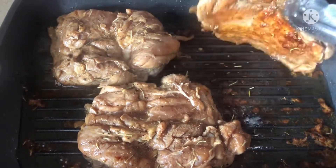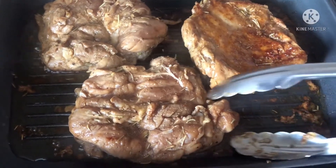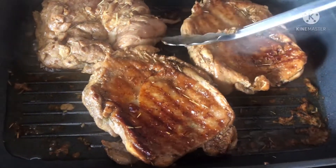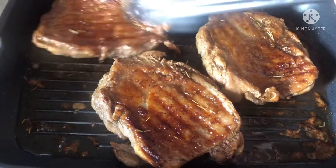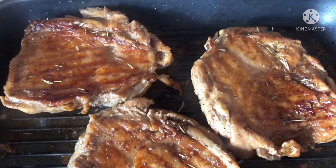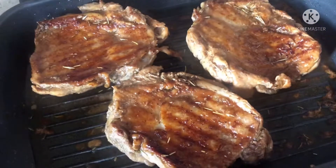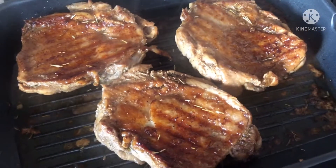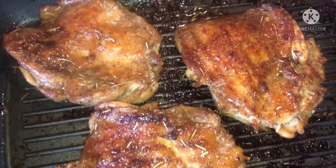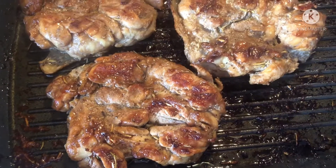Time to flip to the other side — you see the color? When cooking this chicken, each side is 6 minutes. The chicken is already done, guys.